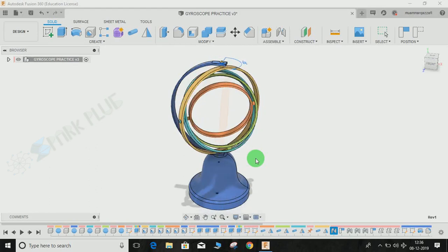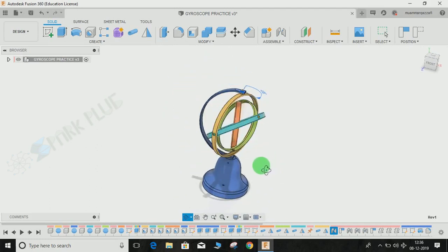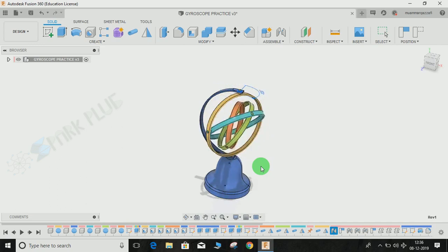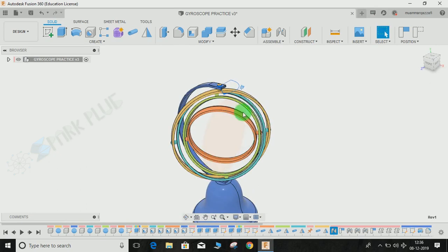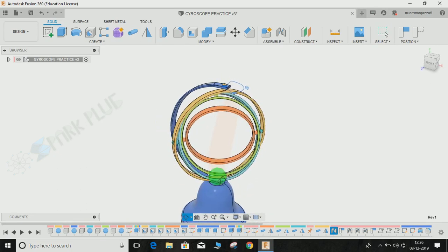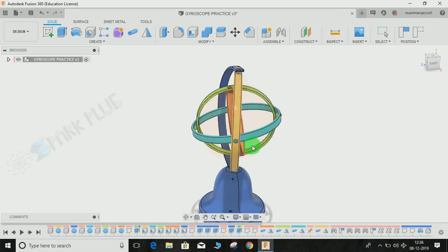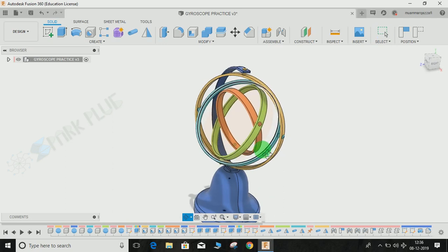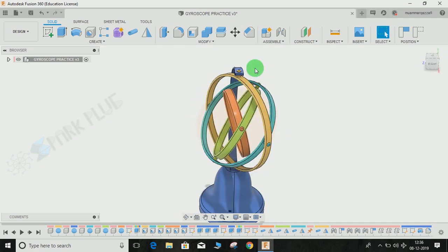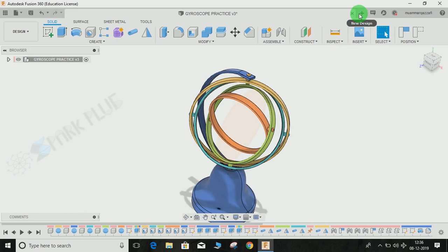Hey guys, welcome back. In this video tutorial I'm going to show you how to make a gyroscope assembly in Fusion 360. It comprises one, two, three, four inner rings and one outer ring — that's five. We are going to make these five rings and assemble them together. The number of rings is as per desire; you can increase or decrease. I'm going to make this model with a total of four rings inside and an outer cage, making it a five-ring assembly.